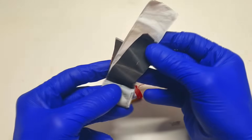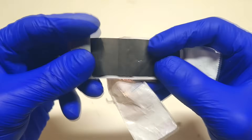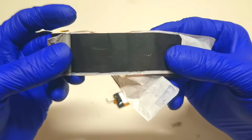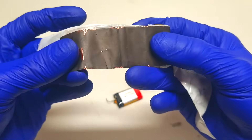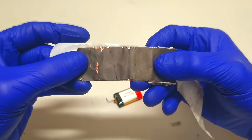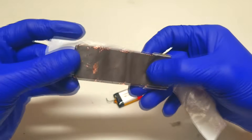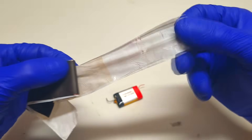Over here you can see two electrodes. This electrode is the positive electrode, made from aluminium foil which is coated with the positive active material. On the other side is the negative electrode, which is made from copper foil coated with graphite. The graphite is there for intercalation of the lithium ions. And this is the separator, which is made from Celgard.